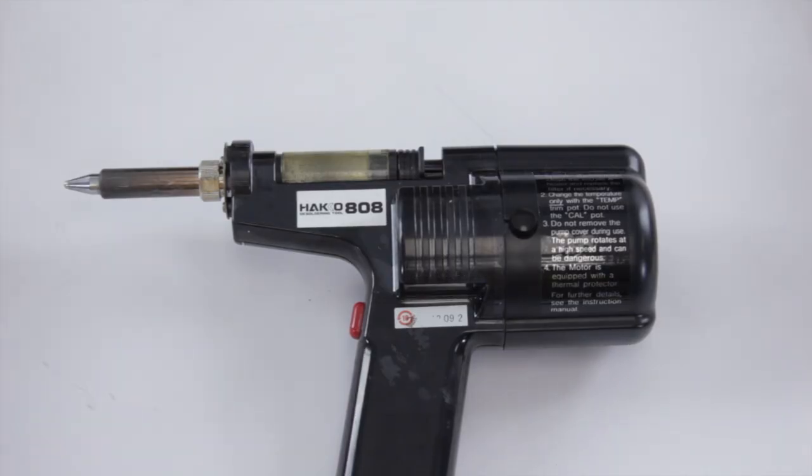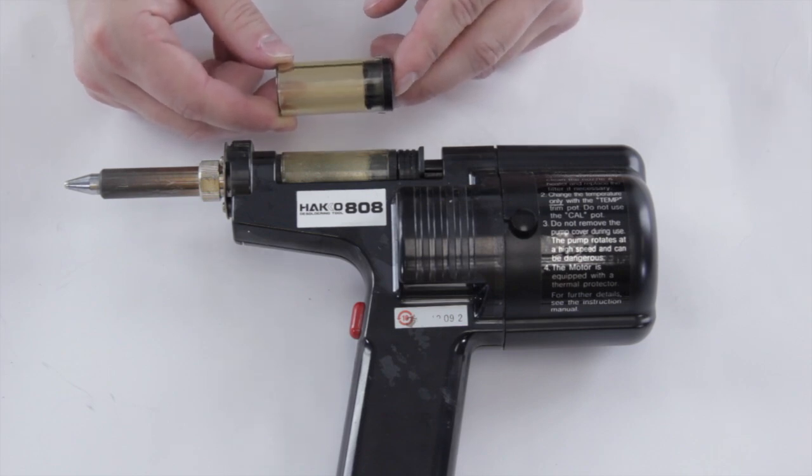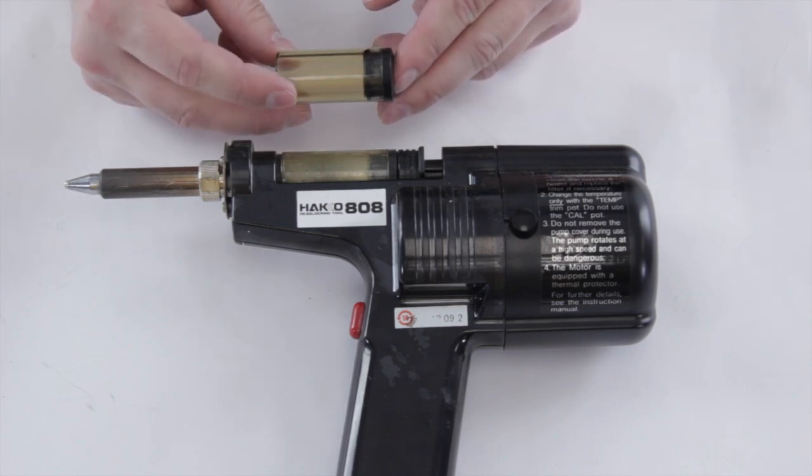In this video we're going to show you how to replace the solder collection cartridge in the Hakko 808D solder gun. It's pretty easy — the only thing you're going to need is a replacement cartridge. You should have at least one of these; they come in the kit, so if you purchased the kit you're good to go.